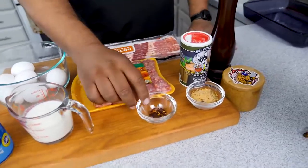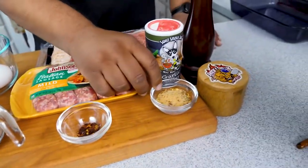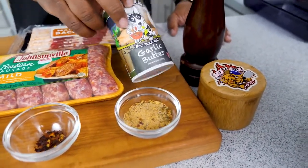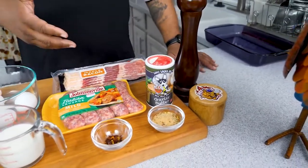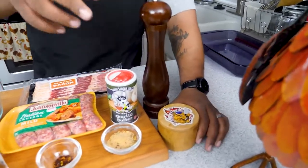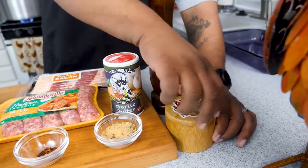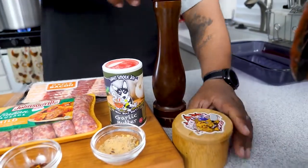We want a little bit of a bite to it, so we've got some red pepper flakes. For seasoning, I've got butter garlic or you can use creole kick. If you don't have that, use any season-all you have. These products are low in sodium, so just a pinch of kosher salt and some fresh black pepper.